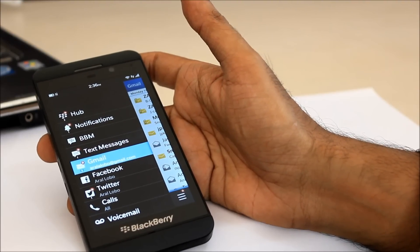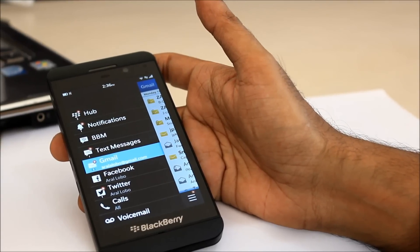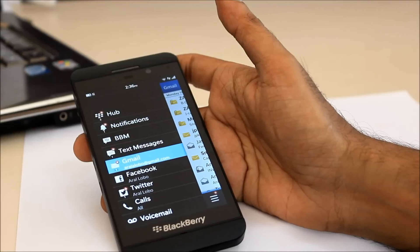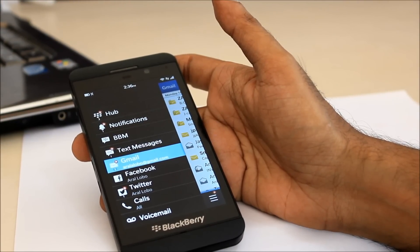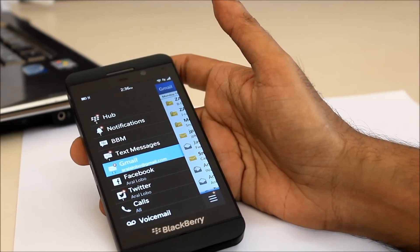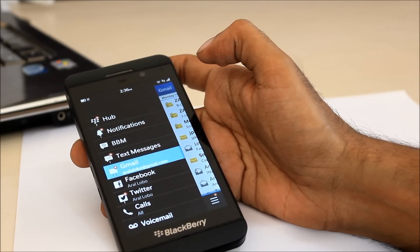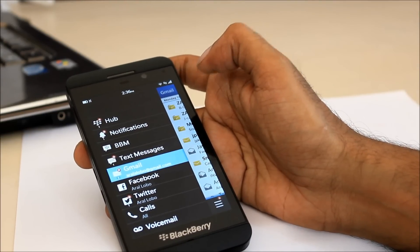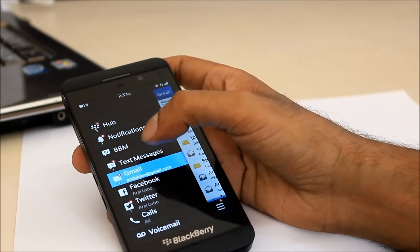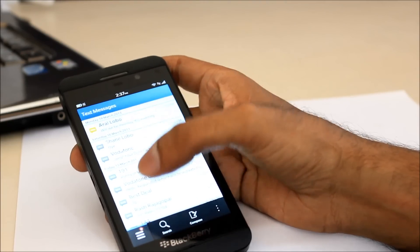One of the major things with the BlackBerry 10 OS is the BlackBerry Hub, which you access by swiping towards the right. The BlackBerry Hub is a place where all your incoming notifications are gathered — you can have your BBM, text messages, Gmail, Facebook, Twitter, and all other social networking sites in the same place. When you get a notification, it is visually displayed by the action symbol, the red asterisk mark. Clicking on each icon will take you to each of your inboxes.